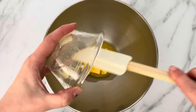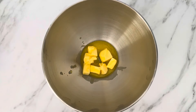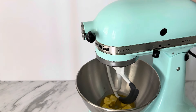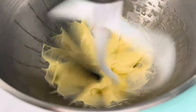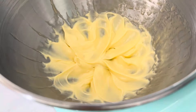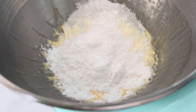In the bowl for my stand mixer, I'm going to add my softened butter and beat this for two minutes on high until it is light and fluffy. Then I'm going to add in all the icing sugar and beat that again on high for about a minute until it's well incorporated.